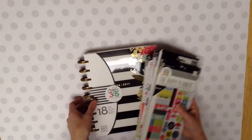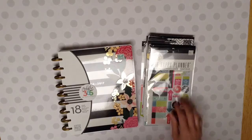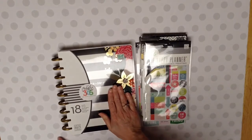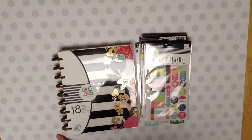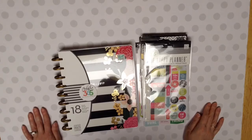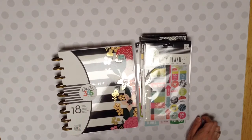Anyway guys, that is my Happy Planner. My brand new Happy Planner. Let me know what kind you get. I researched these for days trying to figure out which one I liked the best. And this was the one. I just happened to go to Hobby Lobby one day. I kind of had a bad day. And I was just hoping it was there. And I walked in and there it was. So I bought it, used my 40% off coupon and I was very happy.